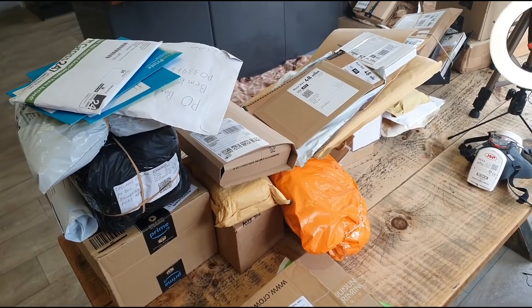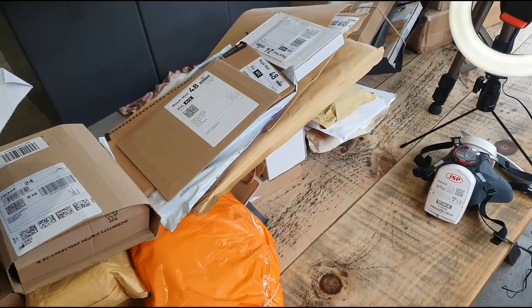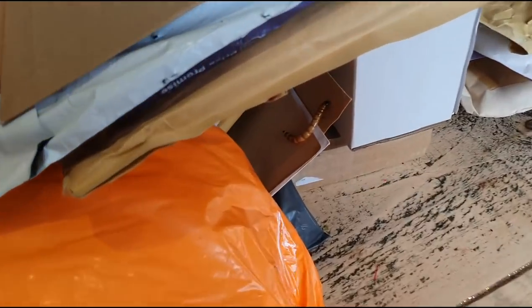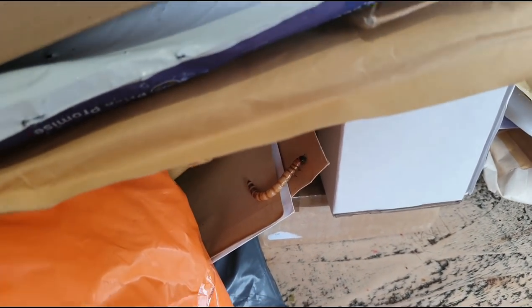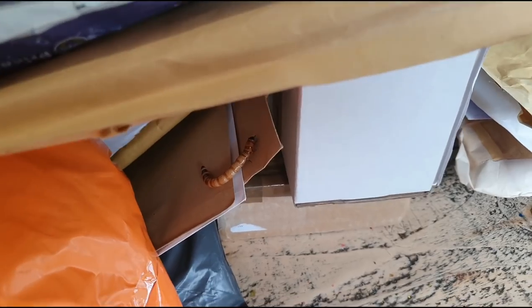Here it is. It's under this envelope. Look at it. Absolutely grotesque. Multi-layered little spasmoid just crawling around in my fan mail. I'm going to get rid of him and then we'll start the actual unboxing, but that is not a good body style.